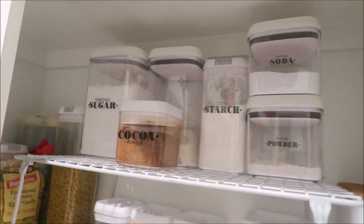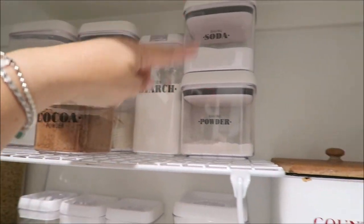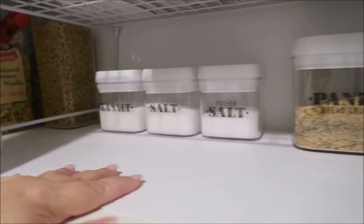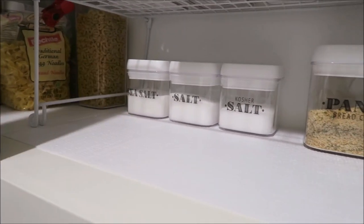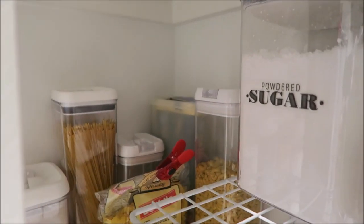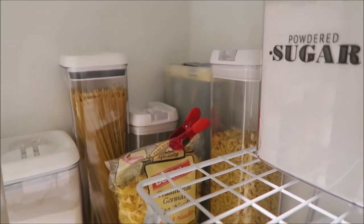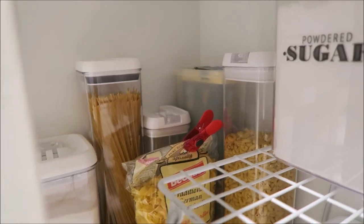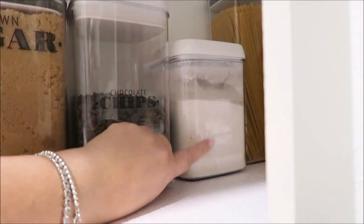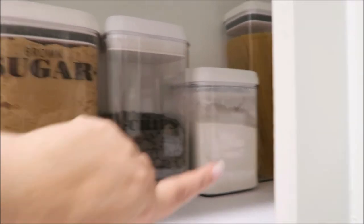Everything is organized with labels — you can see powdered sugar, cornmeal, cornstarch, baking soda, baking powder, panko breadcrumbs, all the salts: sea salt, kosher salt, etc. Back there I have pasta and noodles like spaghetti and macaroni. Right here I think this is white cornmeal — I don't have a sticker on it because they didn't make one that said 'white cornmeal.'